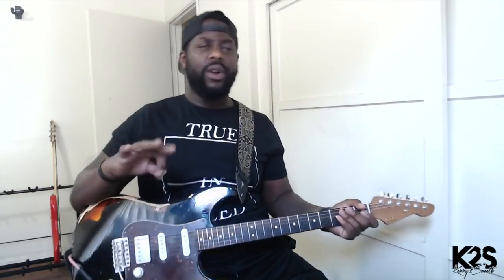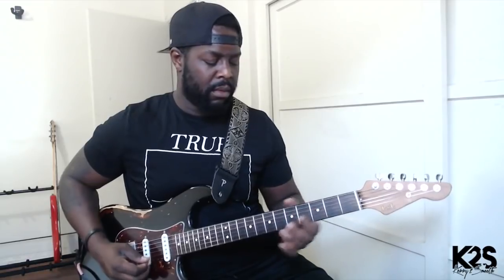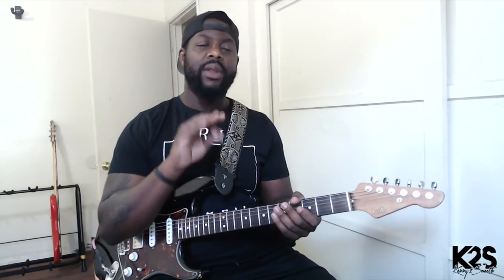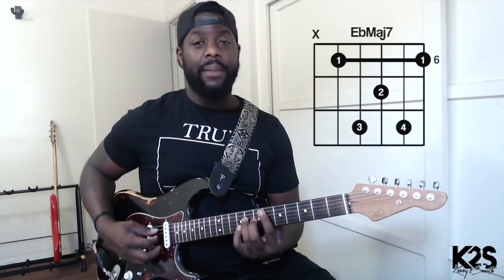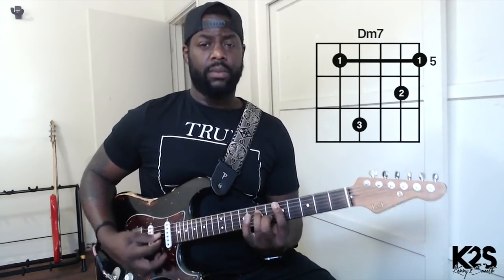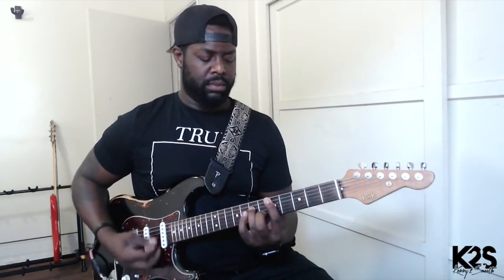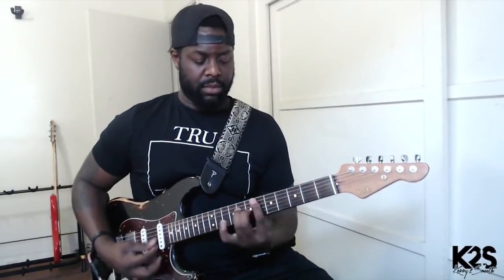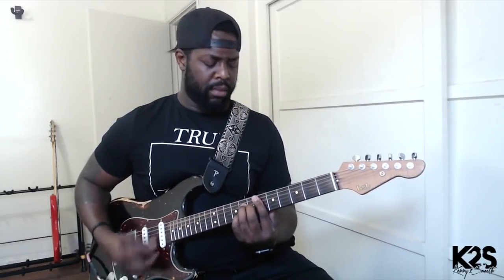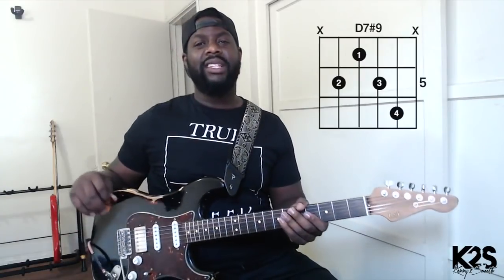So this song, if you want to know, is in B-flat. What they're doing is they're vibing off of the six chord. To relate to what I always talk about — we're vibing off of the six, so the six in this particular key is G minor. When they go to the four, that's E-flat major seven, then to D minor seven. That's like that Jimi Hendrix chord.